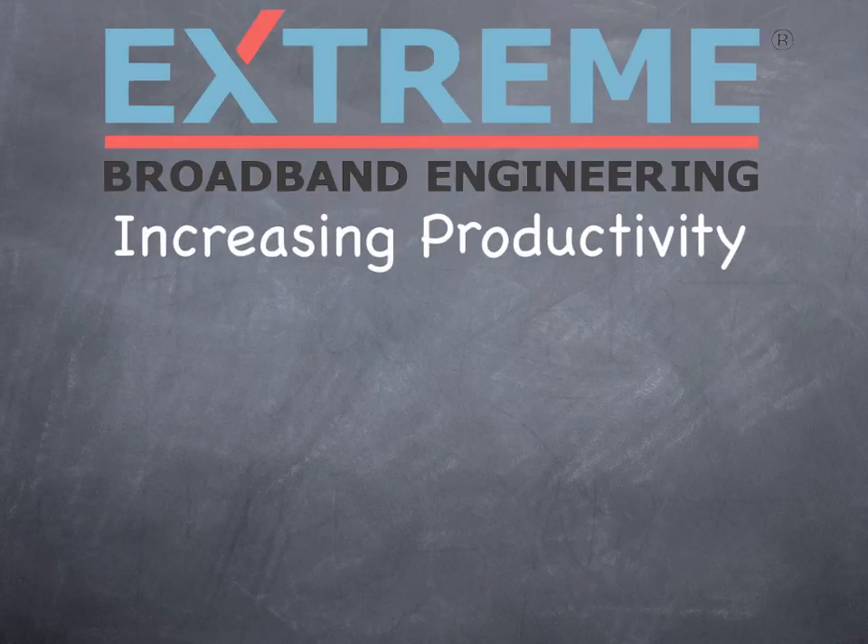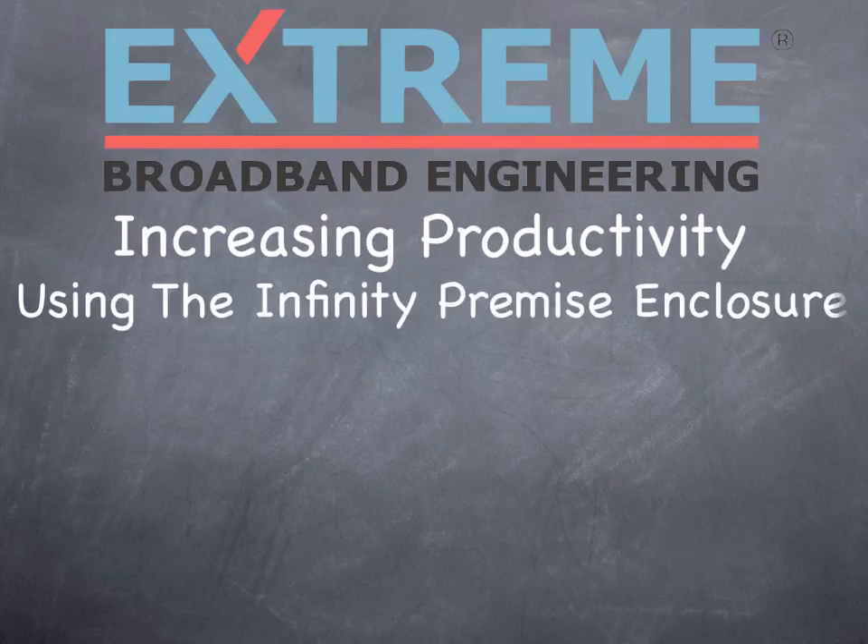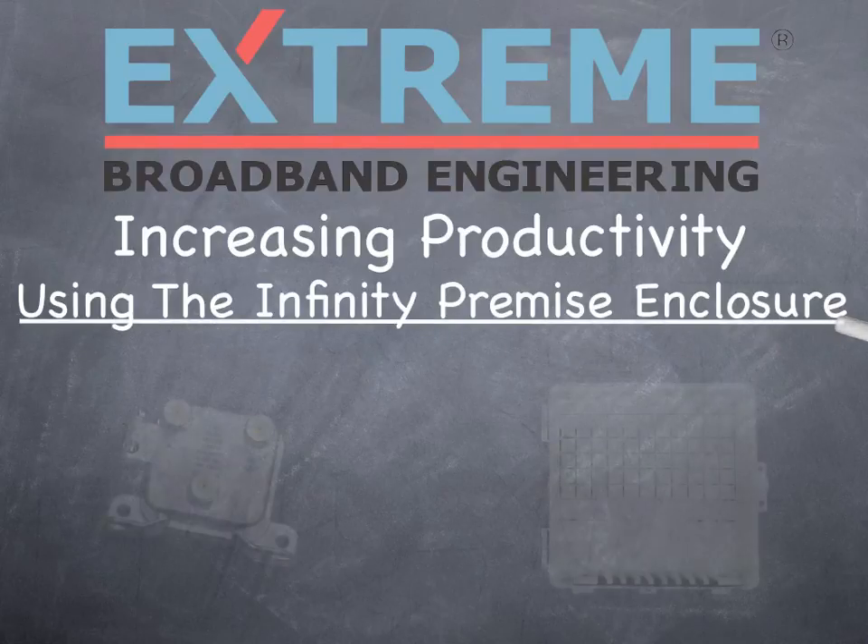Welcome to the Extreme Broadband Engineering product training. In this video, we'll cover increasing productivity using the Infinity Premise Enclosure.